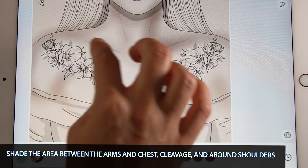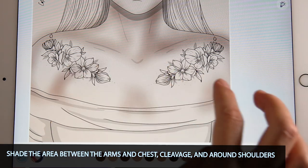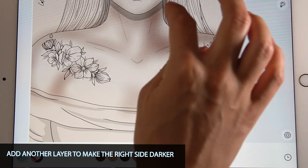Then you can start to sort of outline where the shoulders are and underneath where the neck is. You can make the right side a little bit darker since we have more shadow there.